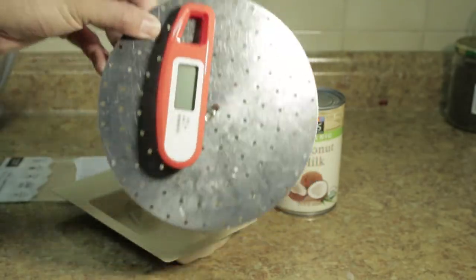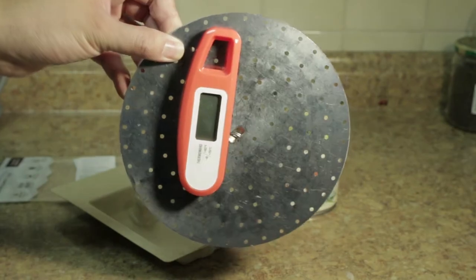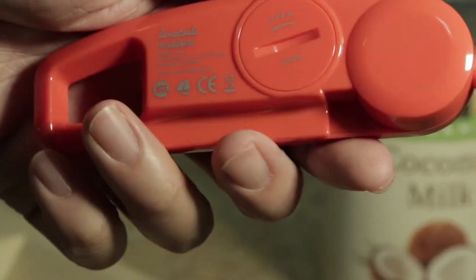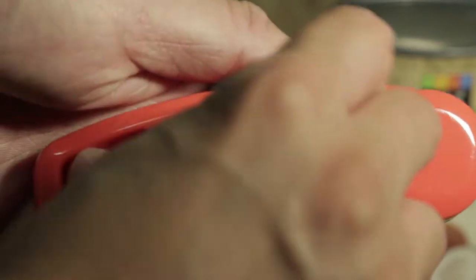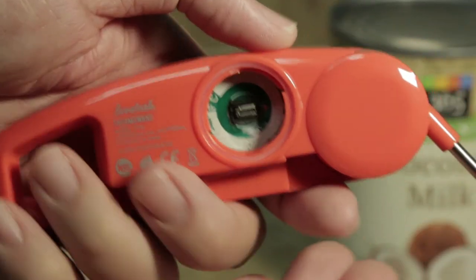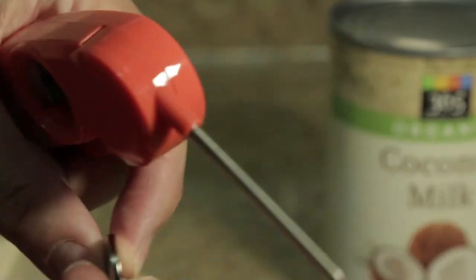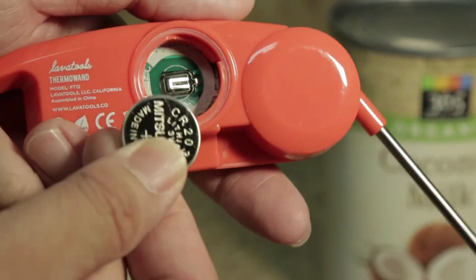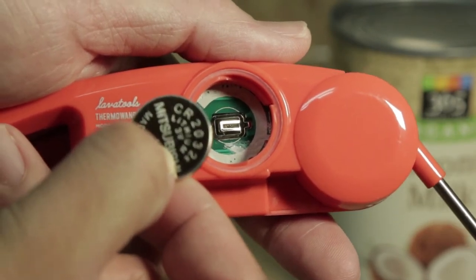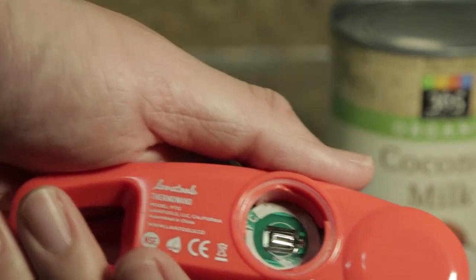Another nice feature is that there is a magnet on the back. You can stick this to your refrigerator wall. This tool uses a CR2032 battery. This type of battery is fairly common and easy to find, so it's not a big deal.